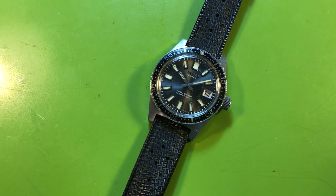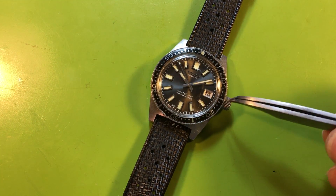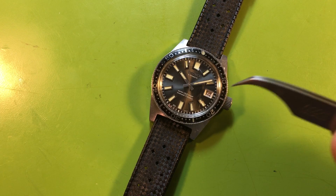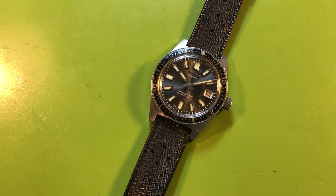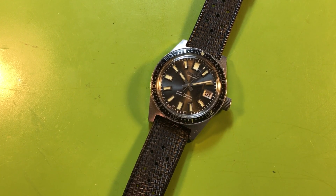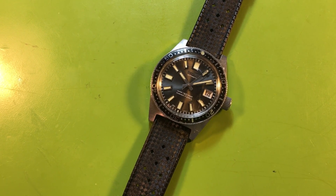It needs a case rebuild and clearly needs new seals. We should rebuild the crown, and that's it. I would probably leave the original crystal — I wouldn't do anything else to it. What a survivor. What a nice watch.